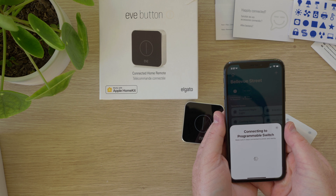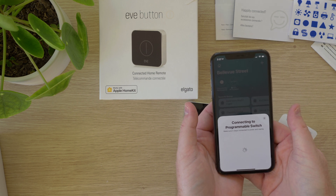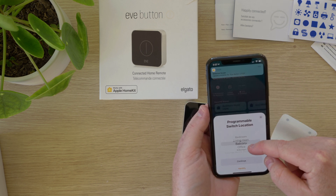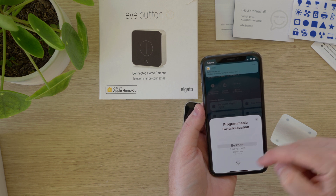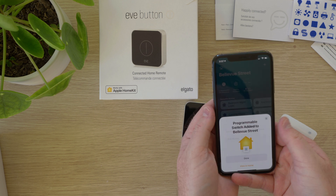From here the Home app will connect to the device and add it to your home. Once the button is added you'll be given the option to choose what location the button will reside in. I chose bedroom, and then you are given the option to give the button a name, which is handy if you have multiple buttons in the home.